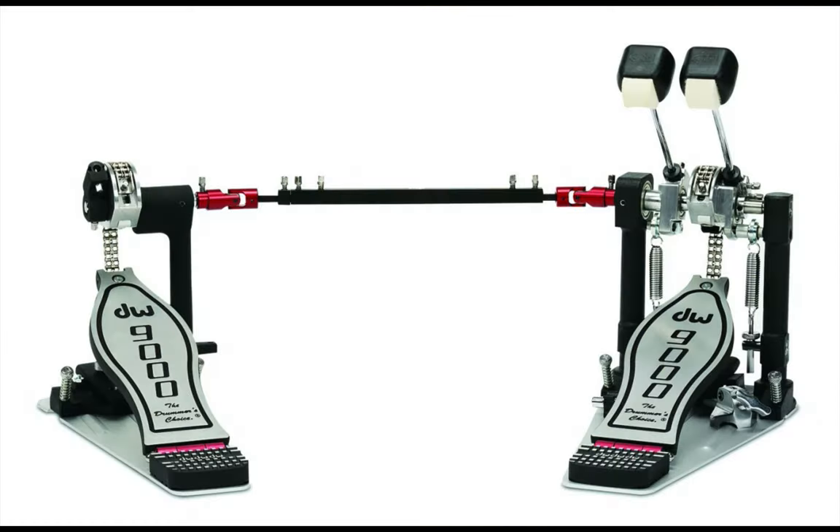First on our list is the DW 9000 Series double bass pedal. If you're looking for the ruler of them all, consider this monumental masterpiece that has caused every drummer to go gaga. According to many veteran drummers, it is one of the greatest engineering feats of all time, retaining its impressive quality for over 10 years. Coming with this incredible model is the Infinite Adjustable Cam, which allows you to adjust the cam fast and efficiently without hassles, offering flexibility and a different range of playing experience underfoot.